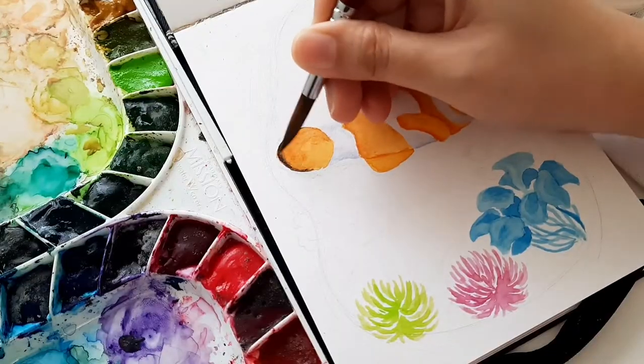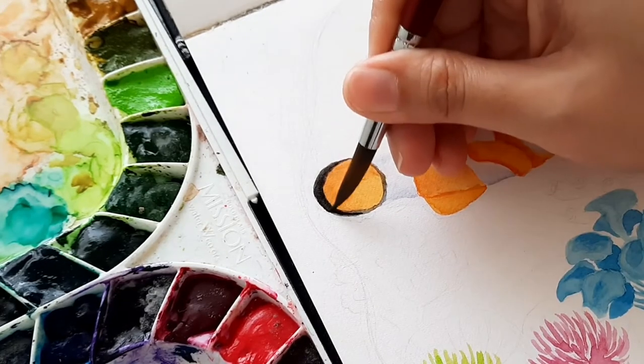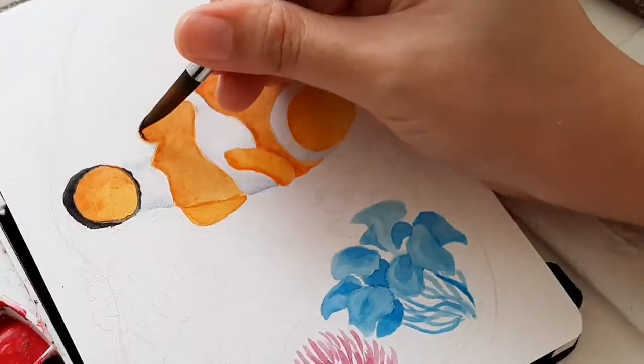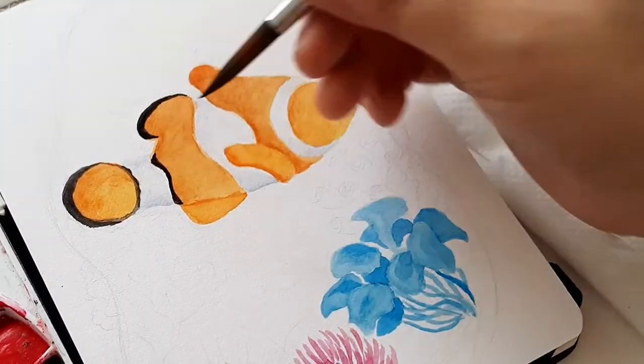For the fins of the clownfish, I use ivory black color, and of course I use a pointed brush like this one from Sakura — I forgot the size, but I always use this to make details when I am painting.